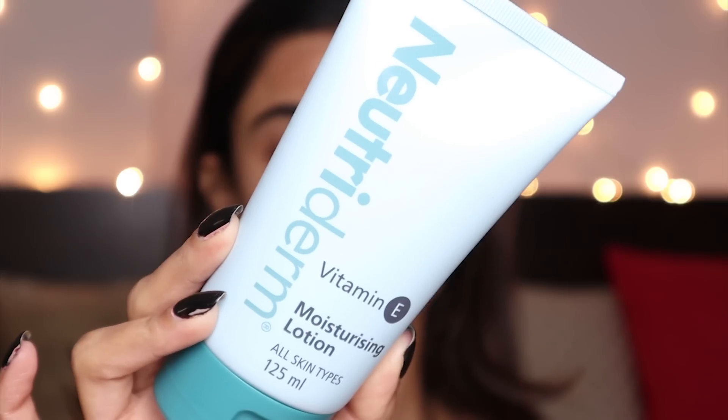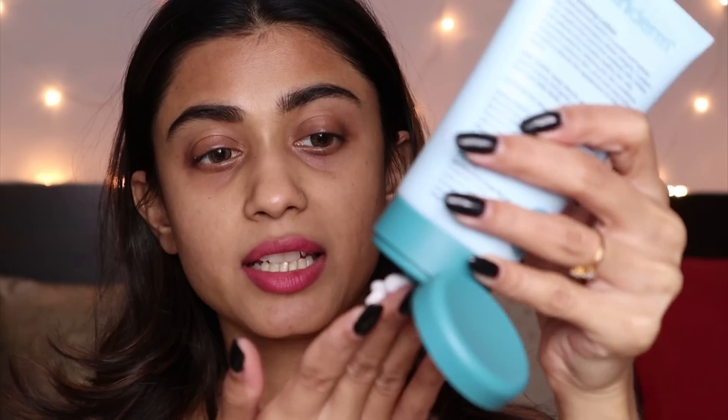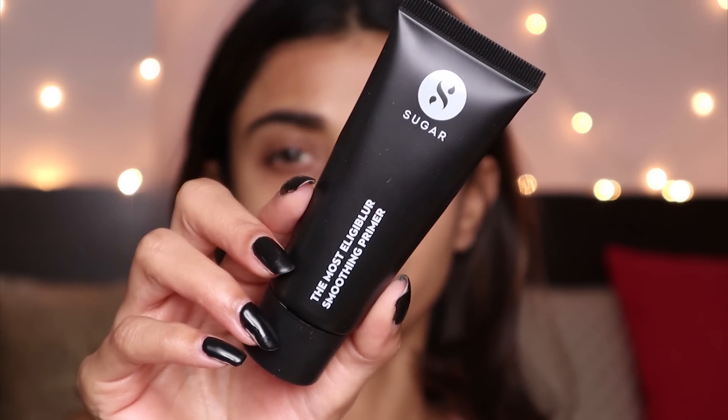I'm going to moisturize my face with this Nutriderm Vitamin E Moisturizing Lotion. I'll take a decent amount — currently my skin has been more on the drier side. It really hydrates my skin and does not leave it oily. My skin absorbs this product very easily. Next I'm going to use this Sugar Eligible Smoothing Primer.